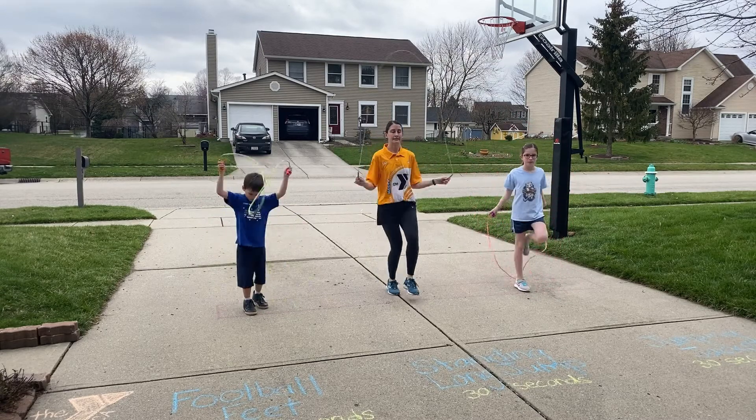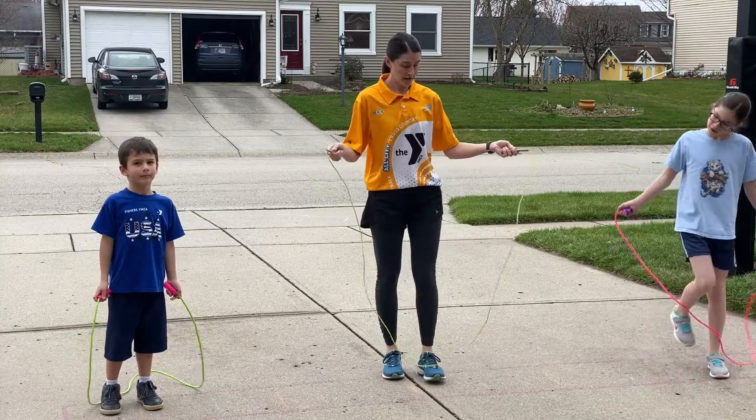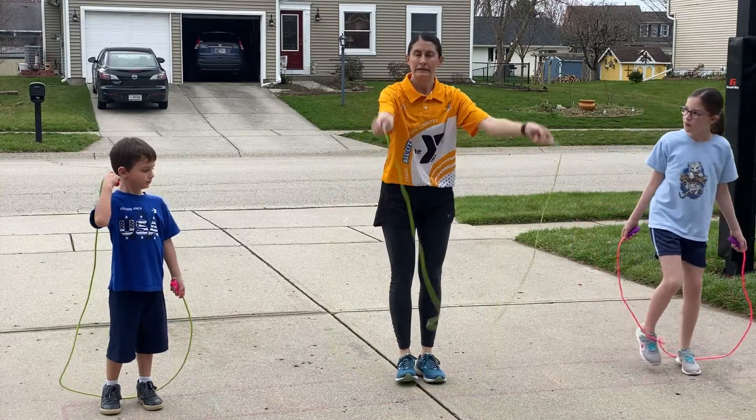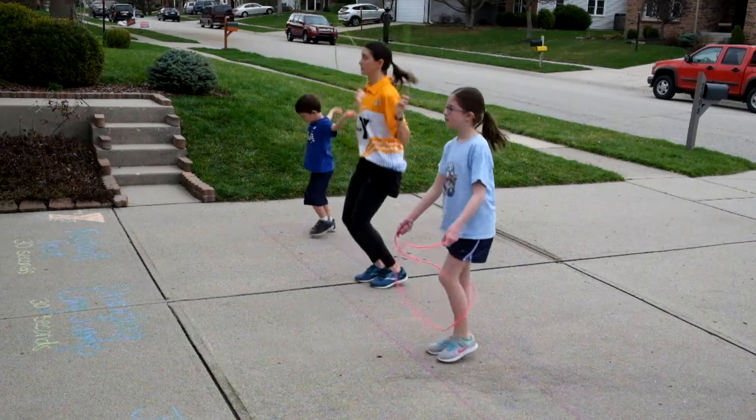So right foot, left foot. And you can always go backwards. This one I actually find a little bit more challenging, and a lot of kids do really well with the backwards jump.